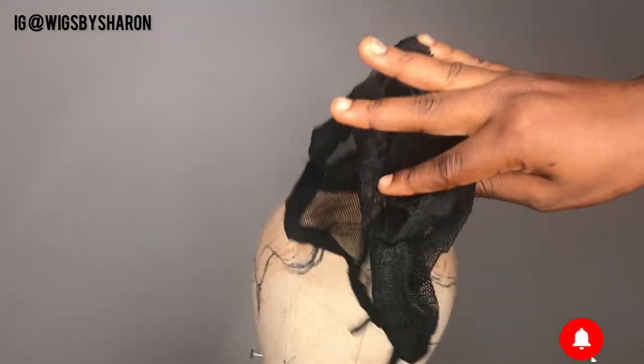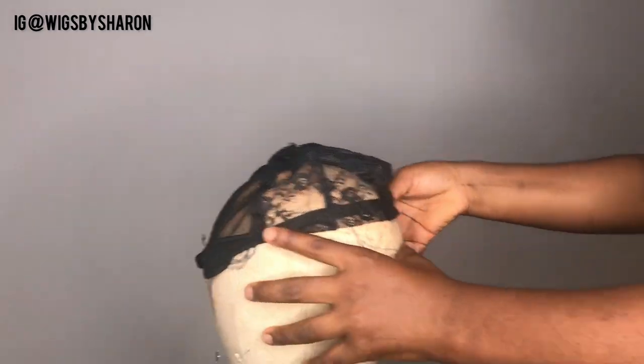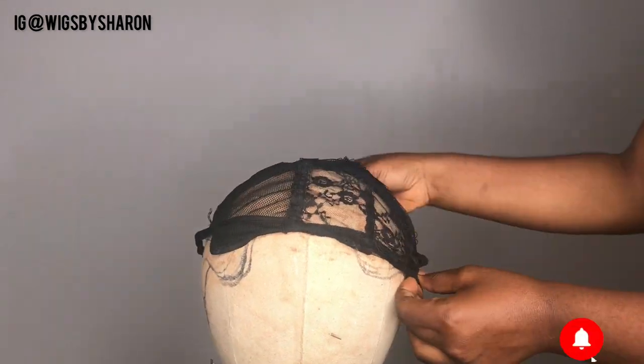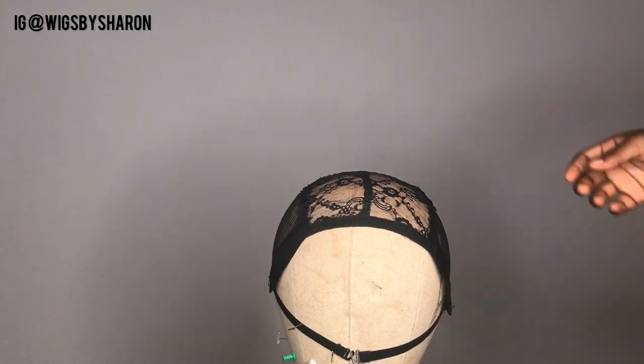Hey guys, welcome back to another amazing DIY wig tutorial. In today's video, I'm going to be showing you guys how I made this DIY crochet frontal wig.